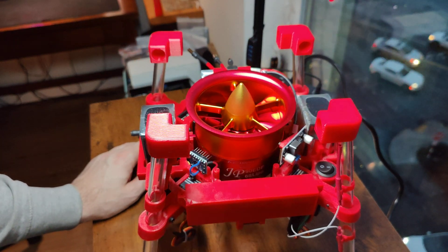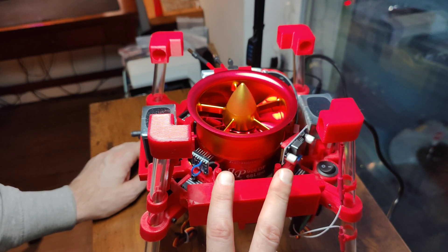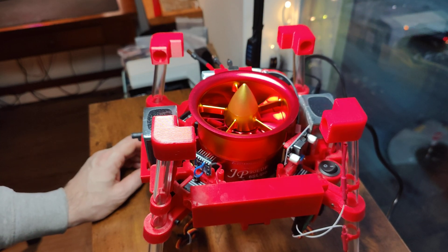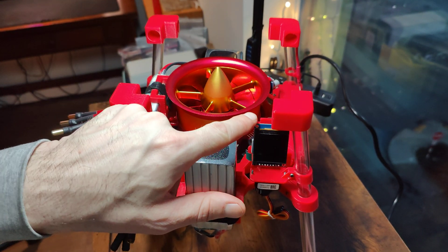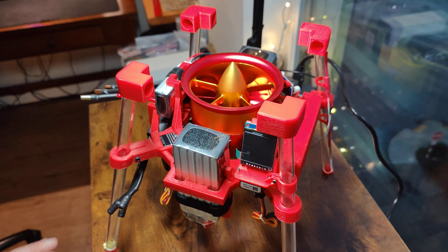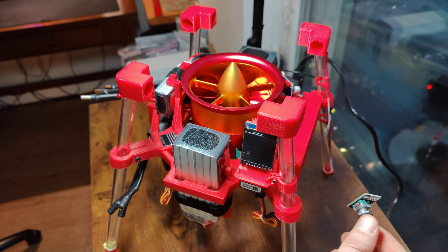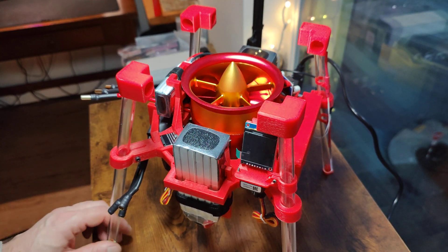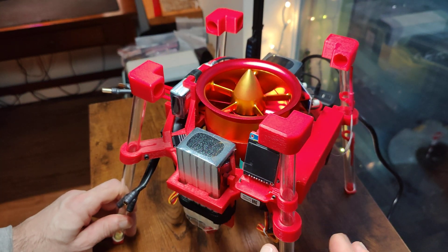This is an INA226. This just reads the volt differences between the two terminals it connects to and then calculates power off of that. Here we have a little 1.54-inch IPS 240 by 240 display. I haven't installed it yet — I wasn't quite sure where I wanted to put it. This digital rotary encoder will also be installed in here — probably right here. That'll just be for general all-around display, onboard info, and debugging.